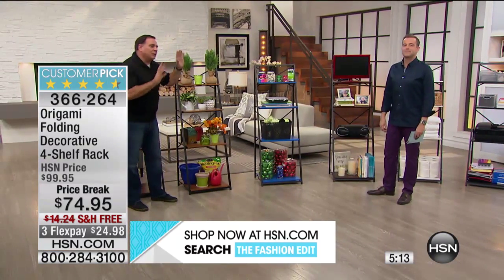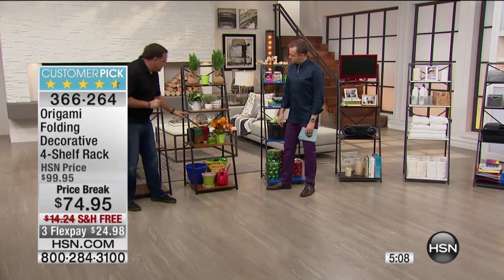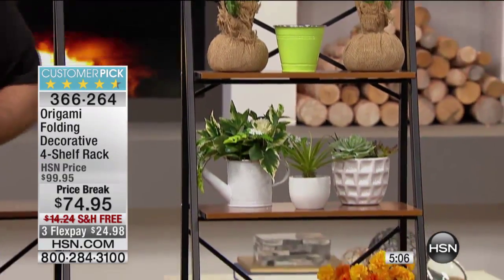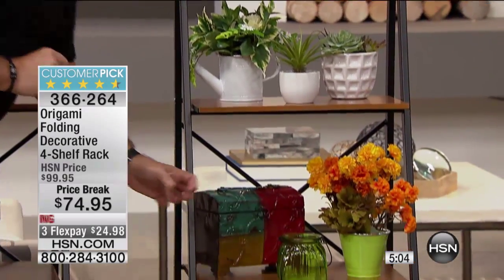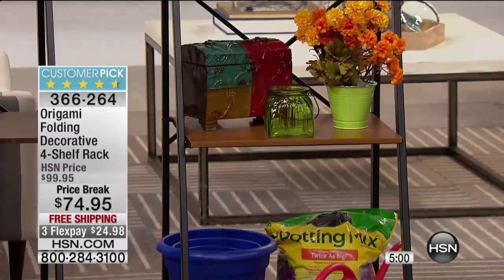Let's walk around again and look at the colors one more time, and we'll look at some uses at the same time. For instance, this is the oak we were talking about. Whatever colors you put on here, it's going to draw from that. This has got kind of a country look for me. I really like the oak finish on this one.